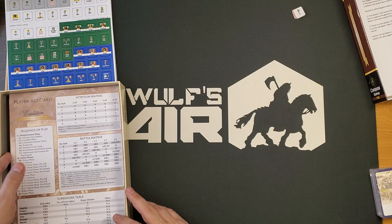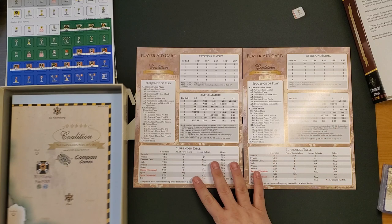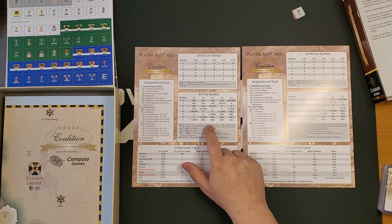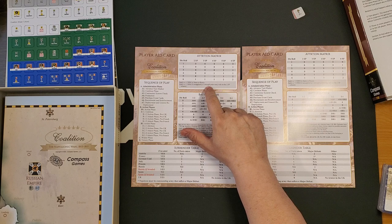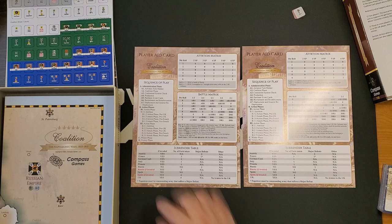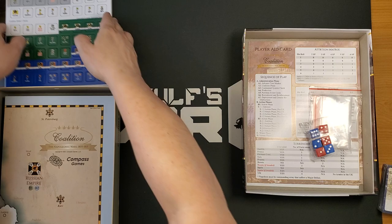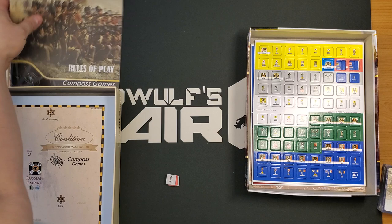Let's carefully put the counters over here on top of the rulebook. We have single-sided player aid cards, which is an interesting feature — you only need one side. We have a battle matrix, which looks like a CRT to me. We have an attrition matrix — attrition is a typical feature in games on this topic. There's also a surrender table and a detailed sequence of play, which is nice to see. That ought to be on the player aid card, and nobody starts out as an experienced player.